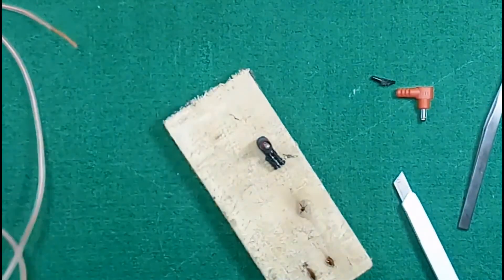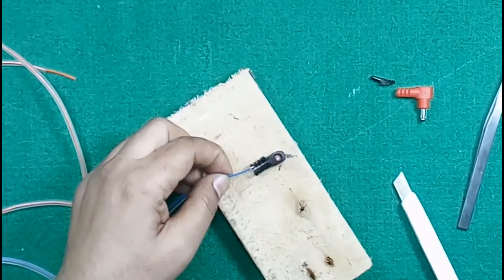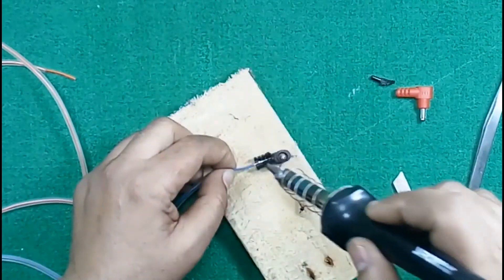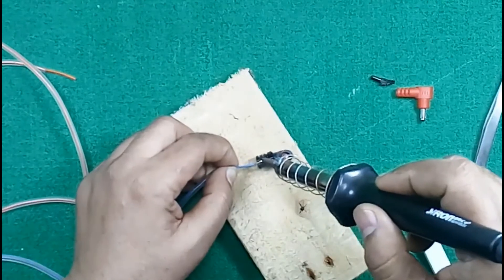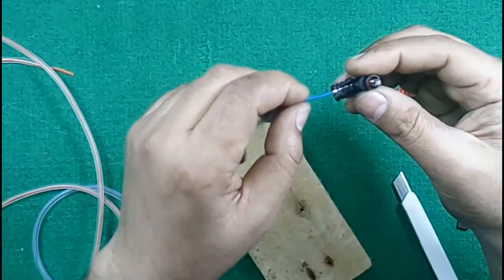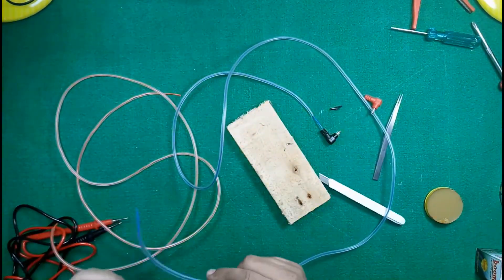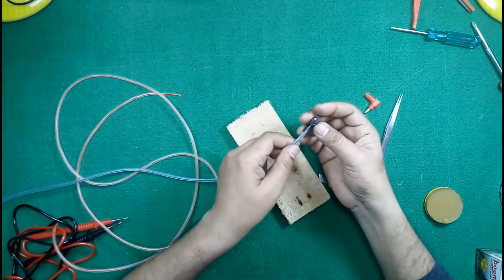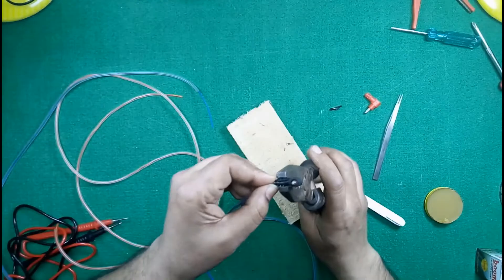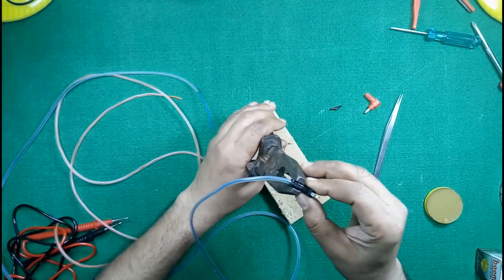Now connect that wire here — it is connected properly. Do one thing: just apply some force on the pipe so that it can be inserted inside this probe plastic. Press it properly with the help of nose pliers or regular pliers, whichever you prefer.